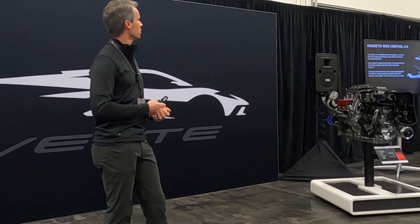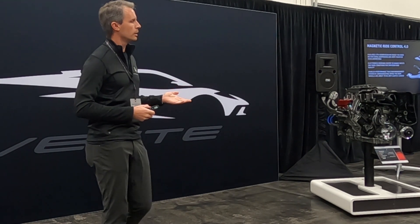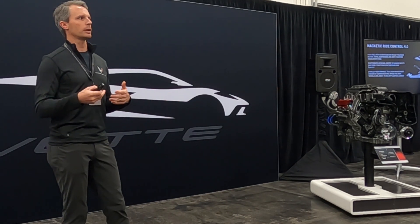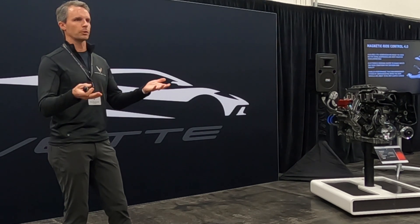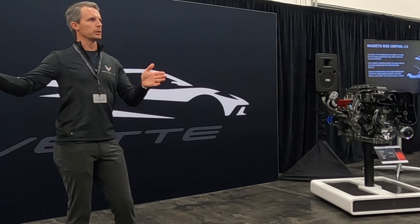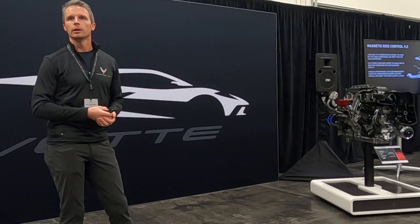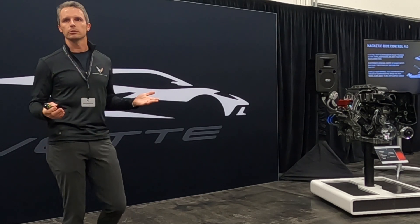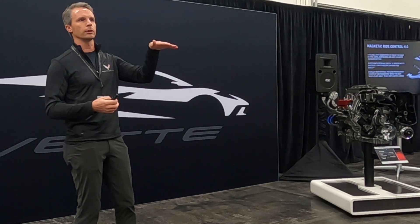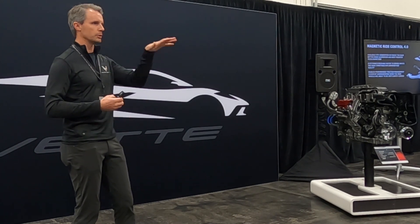That's the big step on MR 4.0. The other interesting note about MR is that it communicates with the performance traction system, and it tells that performance traction system if the front wheels have just gone over a big crest, that we know one wheelbase later the rear wheels are about to go over that same crest. We can adapt the traction control to work in that situation. We call it flying car mode often, which is kind of a cool name for it, because it does detect when the car is airborne, and we can alter the chassis controls to deal with what happens when the car lands. Thank you very much.